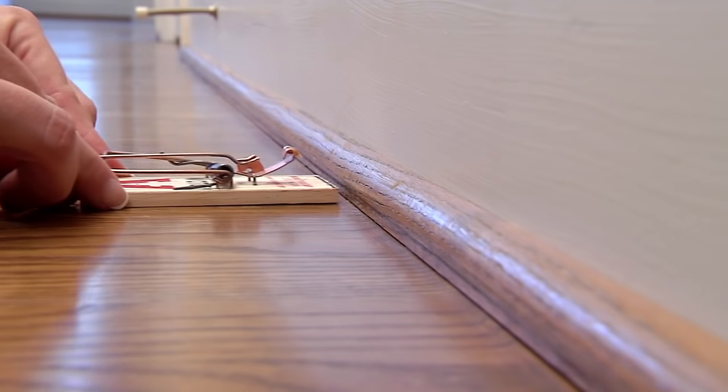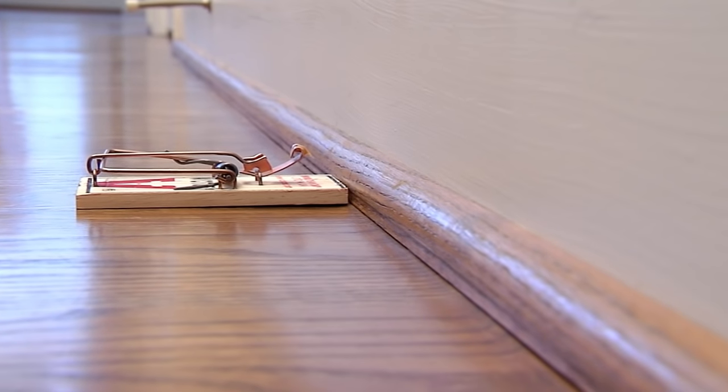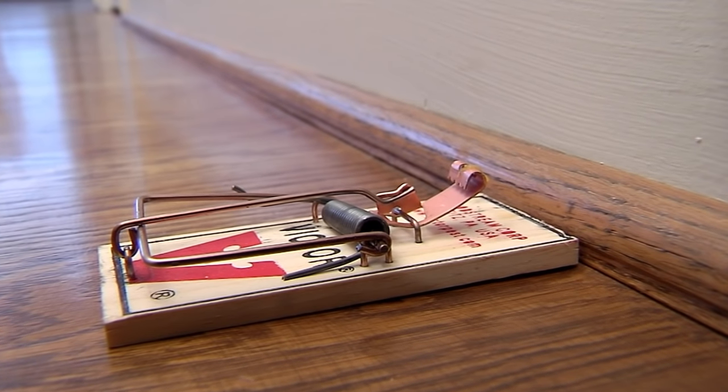Place the trap where you've seen signs of rodent activity or along the wall where rodents primarily travel. The end of the trap where the metal pedal is baited should be placed flush against the wall.